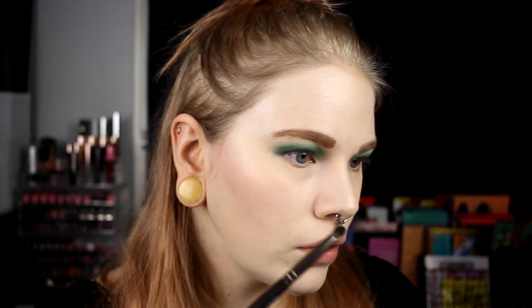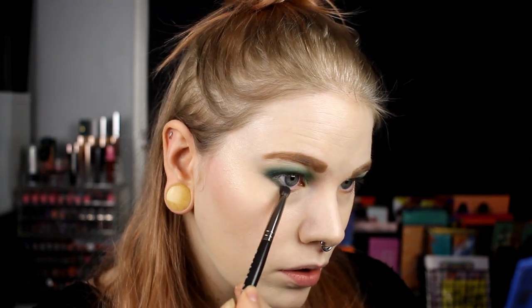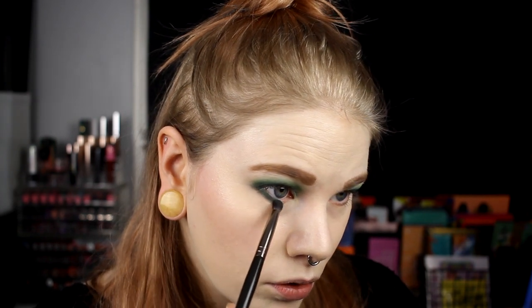I am back and for my under eyes I am going to take Bubble Net and put it underneath, but I also want to go in with Fluke in my inner corner just because it's an amazing shade. I'm still trying to figure out how to best capture my under eye movements for you.